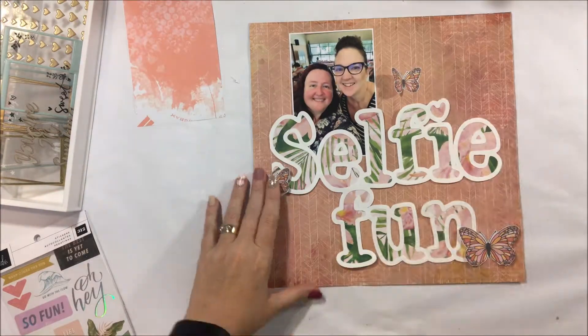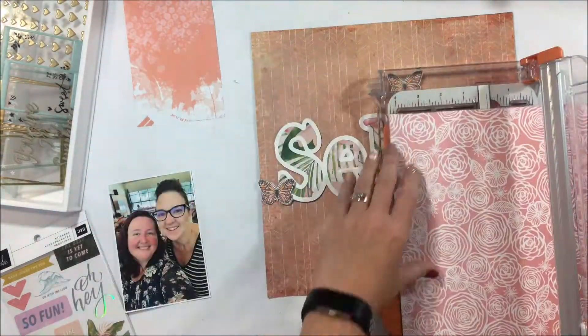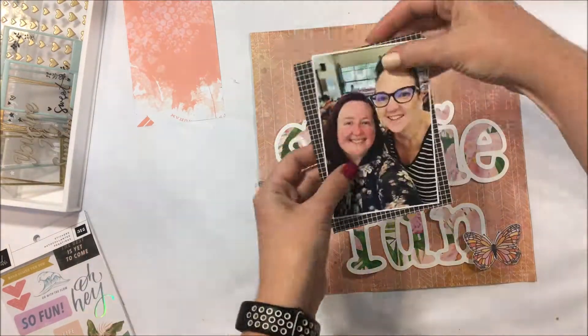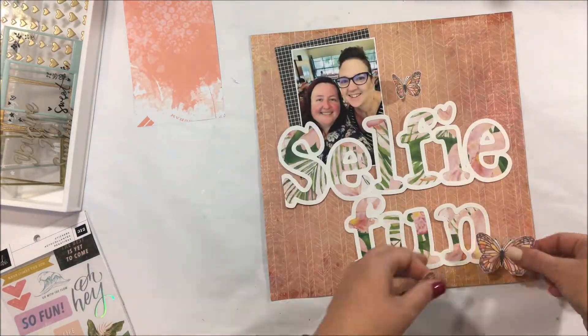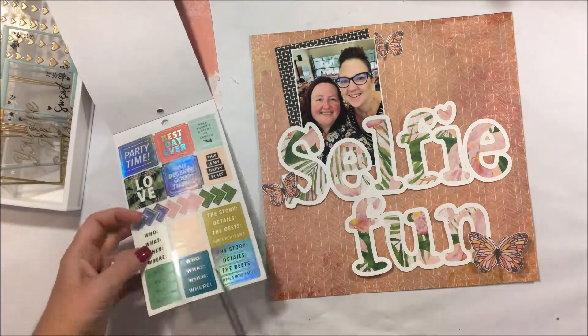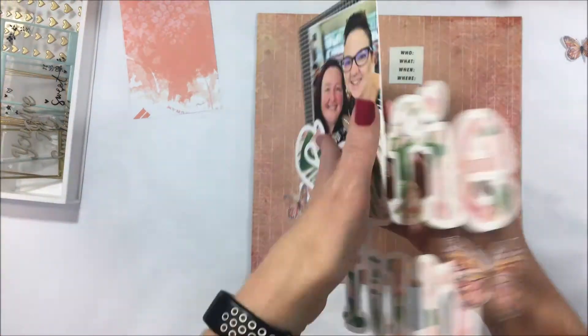This was challenging because there are so many gorgeous papers, and I knew because I was creating a layout of myself with Fearless Leader at Retreat — the 2020 Bribie Island Retreat. If you haven't heard about it, get on board. You really don't want to miss out on attending a retreat because they are so much fun.